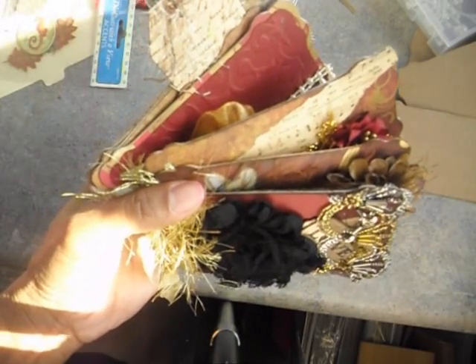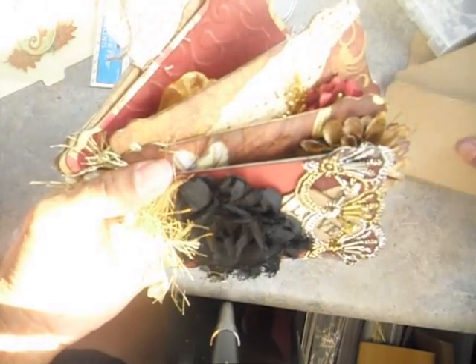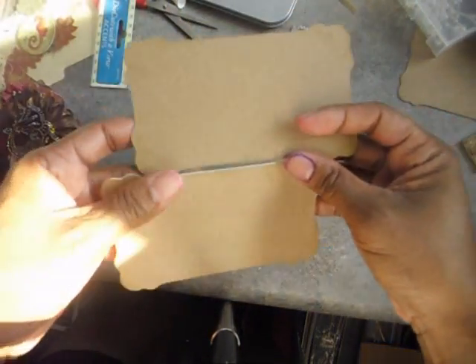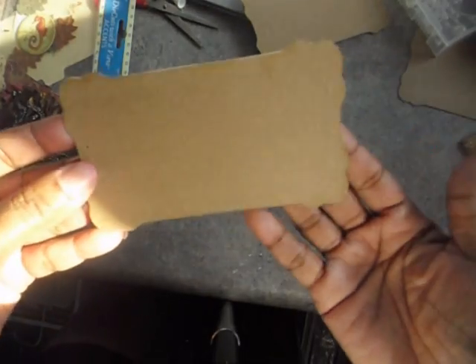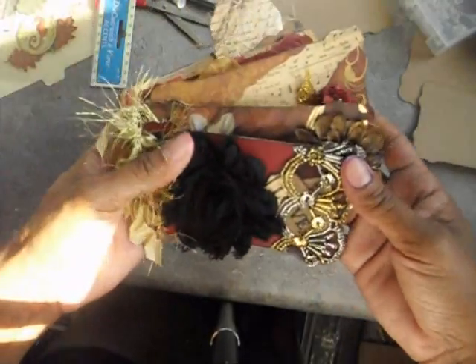Hi everybody, this is Monica with Scraps of Treasures. I wanted to share a mini album that I made really quick. I made this mini album by cutting these pieces with my Cricut on some chipboard, and this is what the pages are actually shaped like. I'm not sure if you can really tell what shape it is, but this is the mini I came up with.